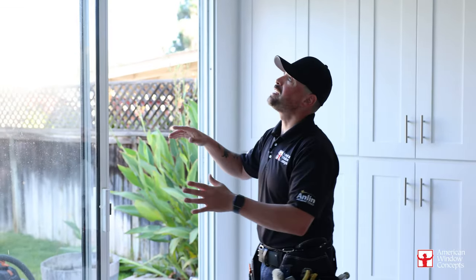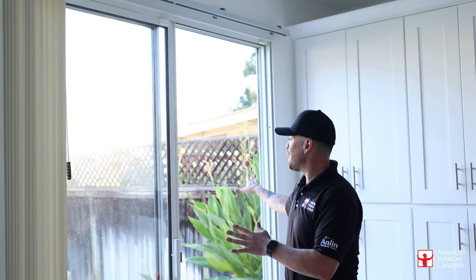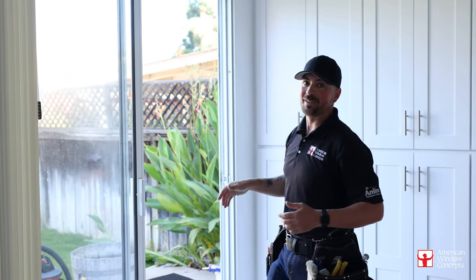So as you can see from the inside, we still have the blinds up. We have the sliding patio door — all of this is going to come out, frame and all, and we're going to put in a retrofit French door. It's going to look really, really good. See you on the other side.